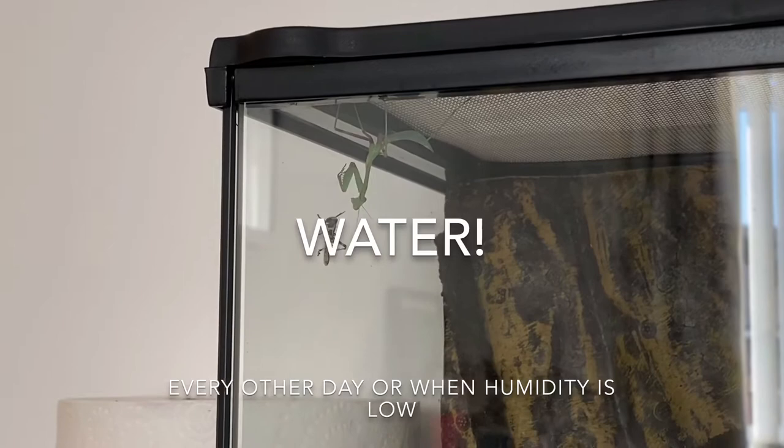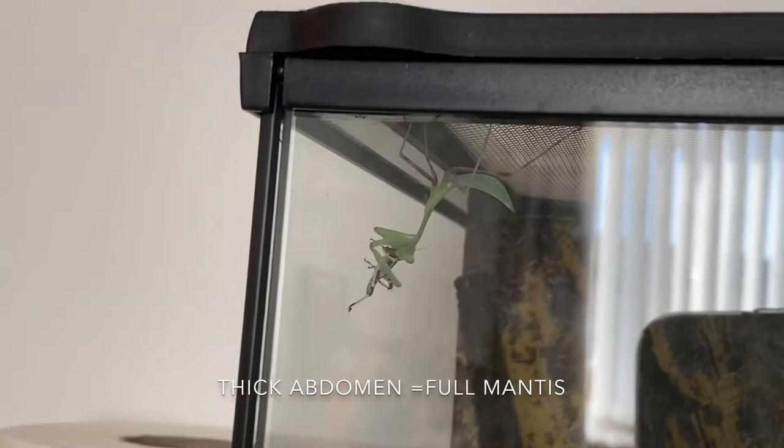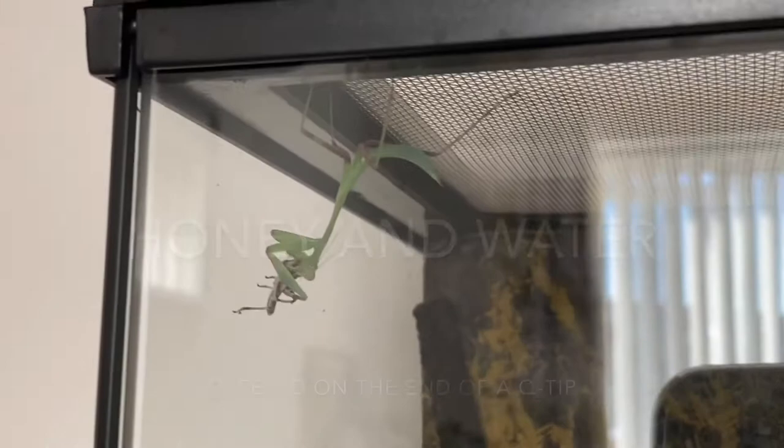Along with food you should also offer your mantis water. This can be as simple as spraying down the enclosure every other day so they can drink, and it also helps keep the humidity high. As you can see, Lola is eating now — once she's full her abdomen will become slightly larger, which is normally after about three or four locusts. I've also heard of people offering their mantises some honey and water on the end of a Q-tip if they are feeling sluggish or you're concerned they're not getting enough to drink.